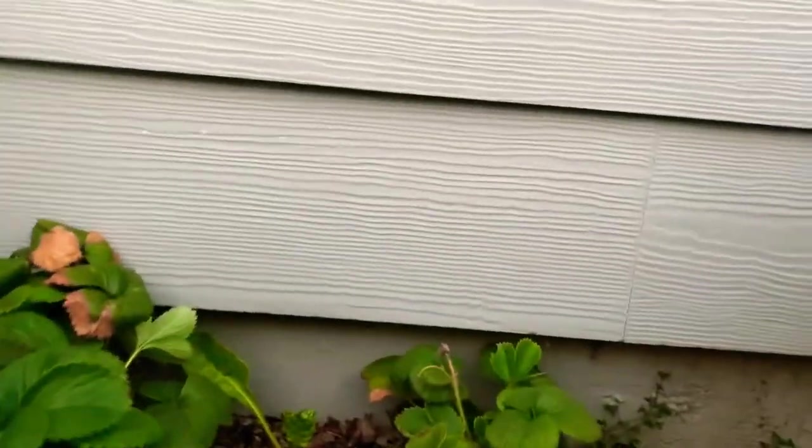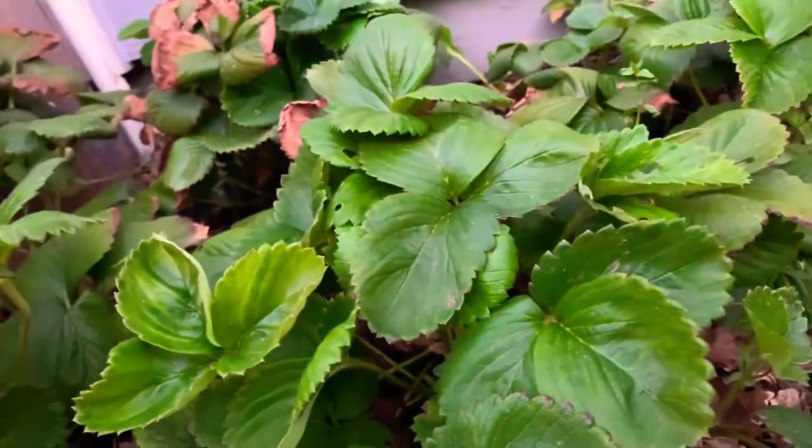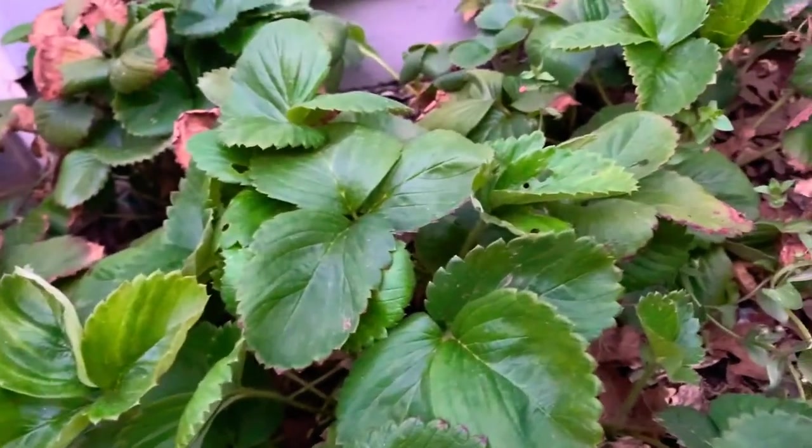I probably got like 50 strawberries but the slugs are eating them like crazy, so that's a problem. One time I was trying to eat one of my strawberries and there were slugs in there — but they're little baby ones, not those big huge slugs.